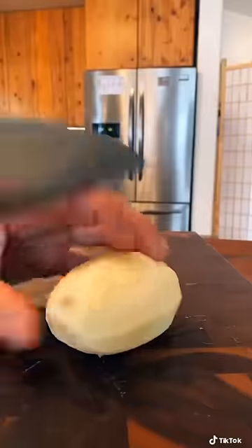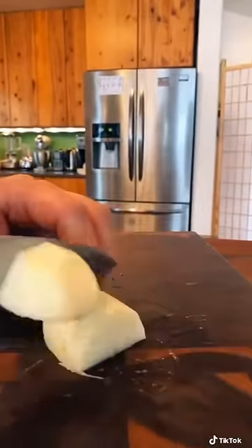Start by washing and peeling. Cut them how you want — just make sure that they are all the same size.